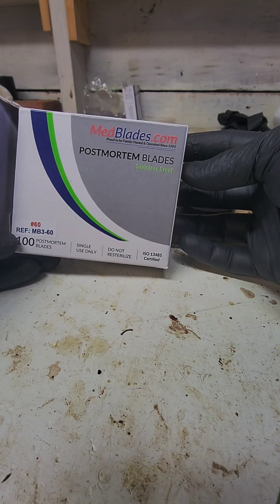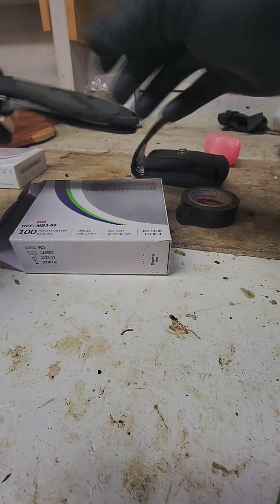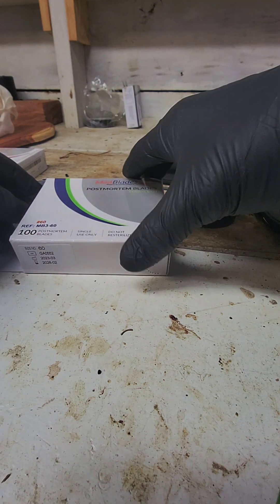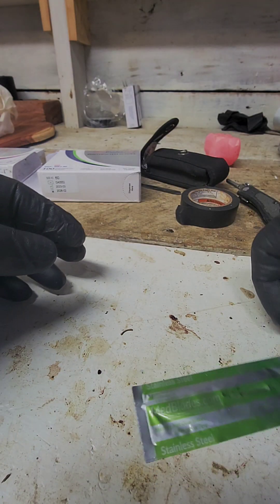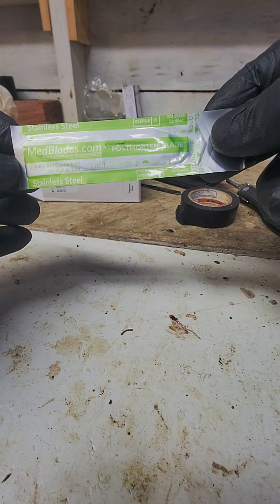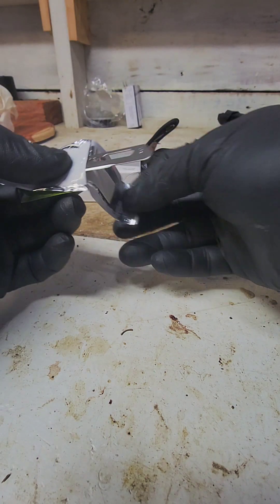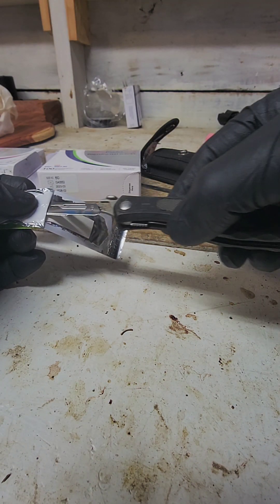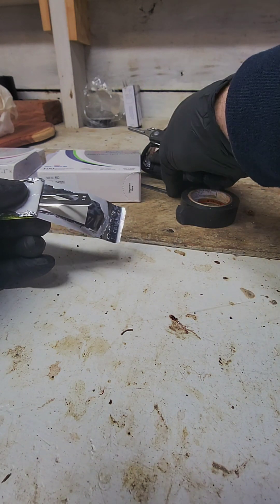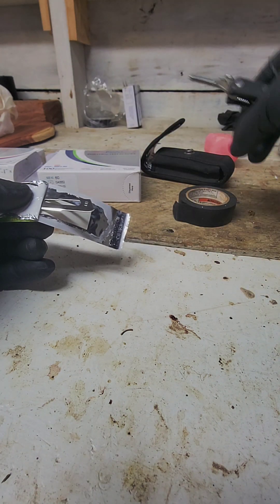I got some of these blades — these are number 60s, I got them for Christmas — and I'm going to see if they fit my Havalon. These are also number 60s but a different brand. I'm about to scan some deer heads and I just want to give you guys a little review and see how the edge holds up. They look like they're the same and they say they'll fit a number eight handle, which is what this is.